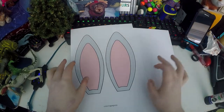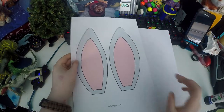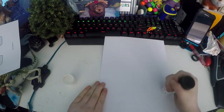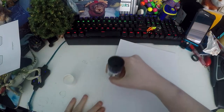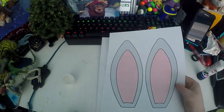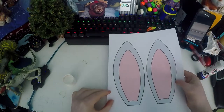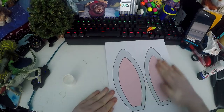Next you will need to get the paper that you just printed off and the piece of card. You need to glue the paper with the ears on onto the card. So just put glue all over the card and then put the paper onto the card and flatten it down.